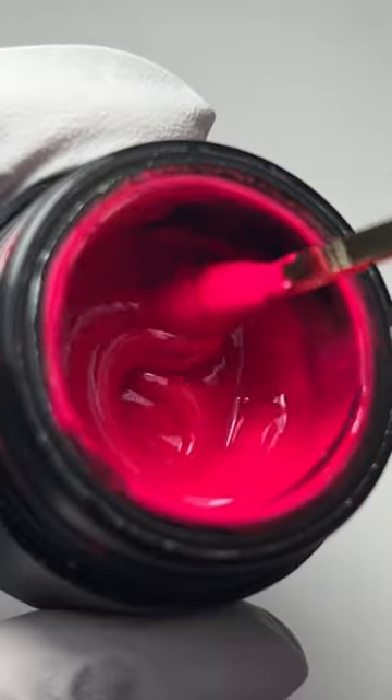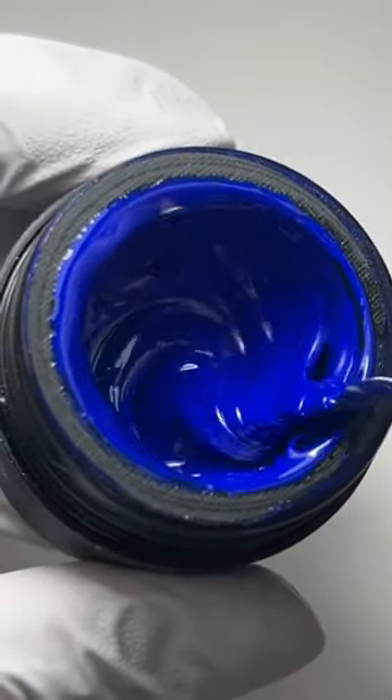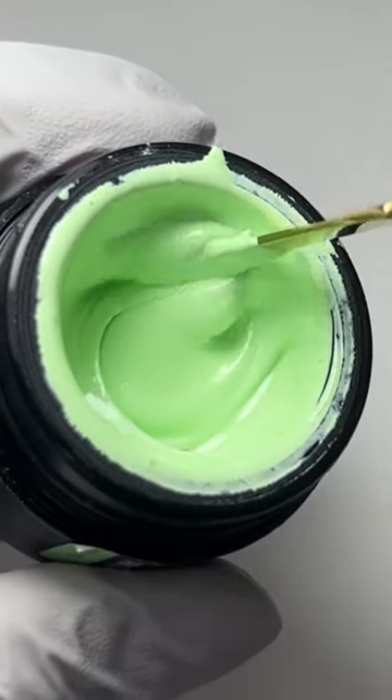The color range is very beautiful, but you can always mix and match the colors to create a custom color for your design. You can also apply Artigels as a full coverage color.